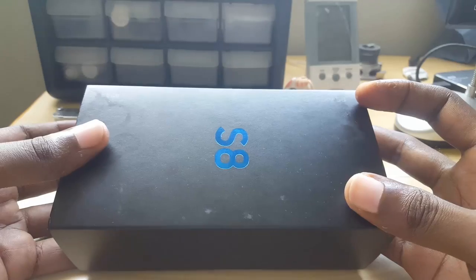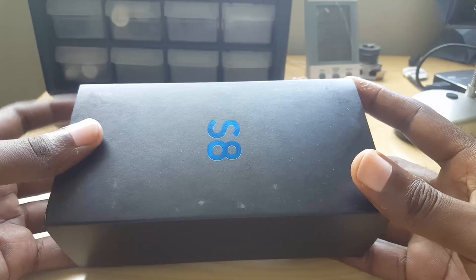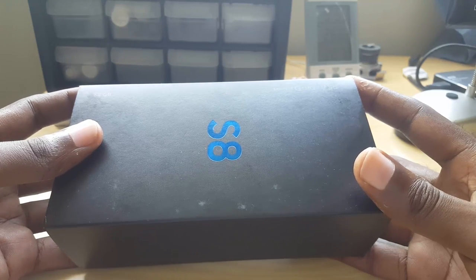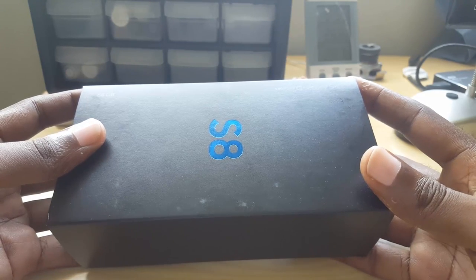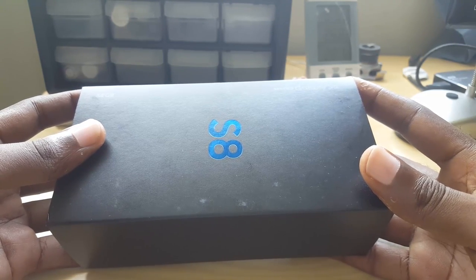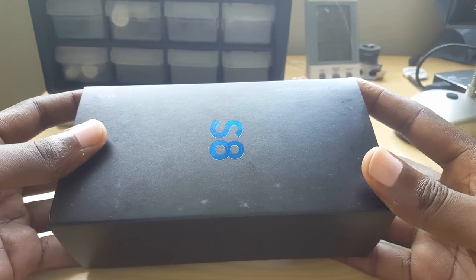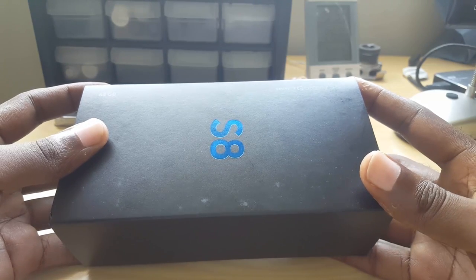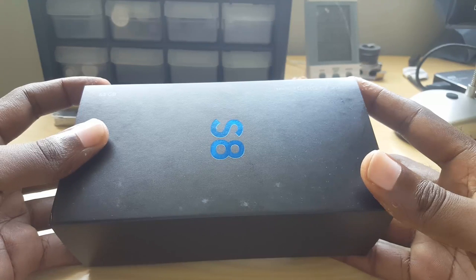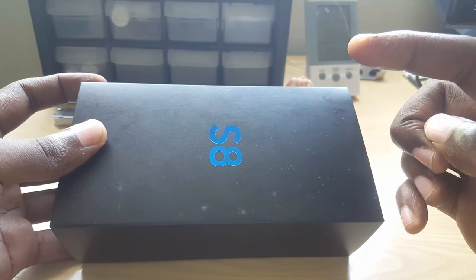Inside the box you should have all the regular accessories: a SIM ejector tool, pamphlets, a wall adapter brick, a pair of AKG earphones in black, and a USB cable. Make sure everything is there and that the accessories are black. If you want to see what's inside the box in detail, there's a link to the full unboxing.